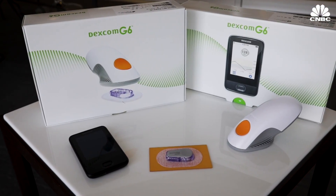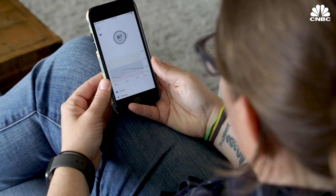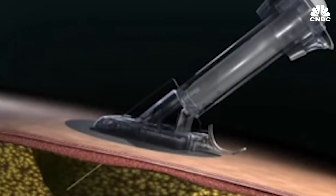Now there's a new device that requires no finger pricking at all. This is the new Dexcom G6 Continuous Glucose Monitor. CGMs allow diabetics to see their blood sugar throughout the day and night with a sensor that is inserted under the skin.